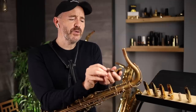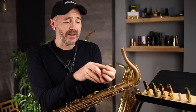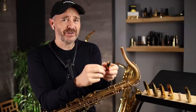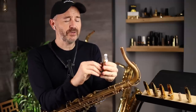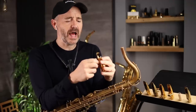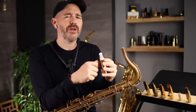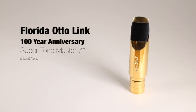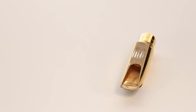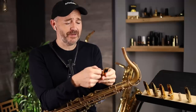Now I'm going to play this 100-year anniversary Florida Link. This is a new mouthpiece just out this year by the JJ Babbitt company — it's supposed to be more like the vintage Florida links. I had played this and demoed it in an earlier video. Since then, I've had it refaced again by Phil Engelman, and now it's playing much better. I'm getting a nice seal on the mouthpiece.